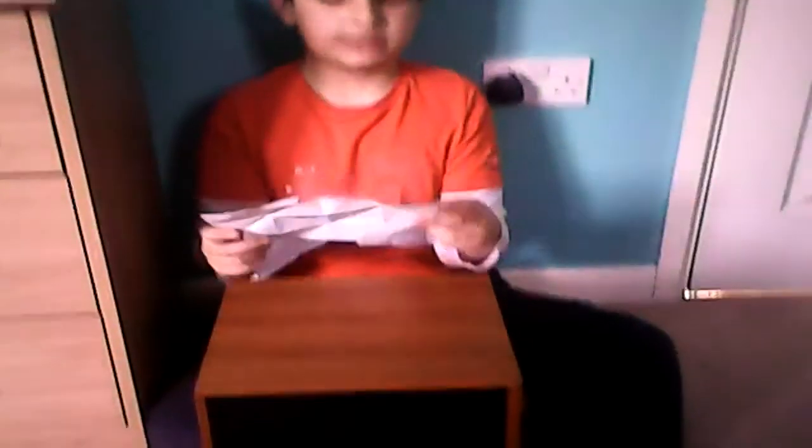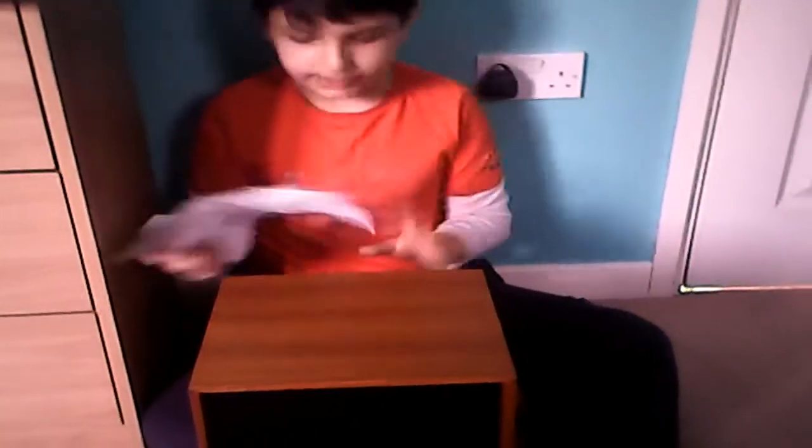Hello, and this episode is about how to make a miraculous origami fortune teller. Start off by using a square piece of paper. I prefer a patterned piece of paper because it will be easier to make.